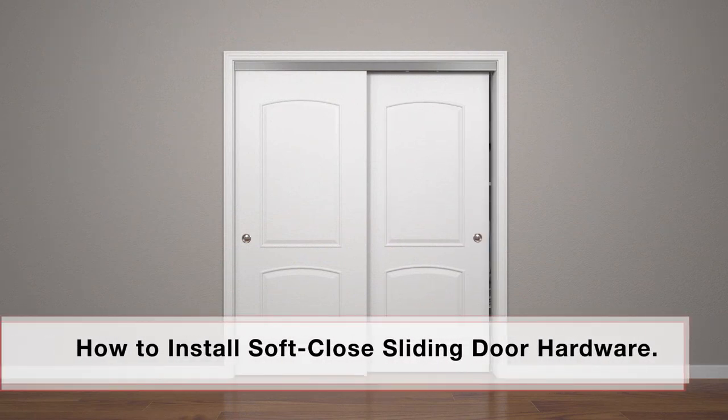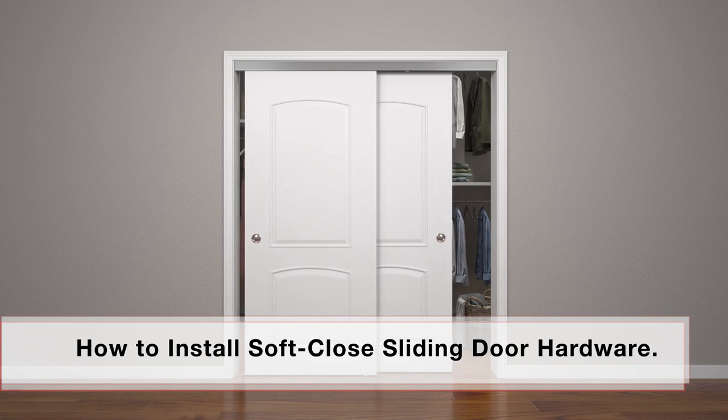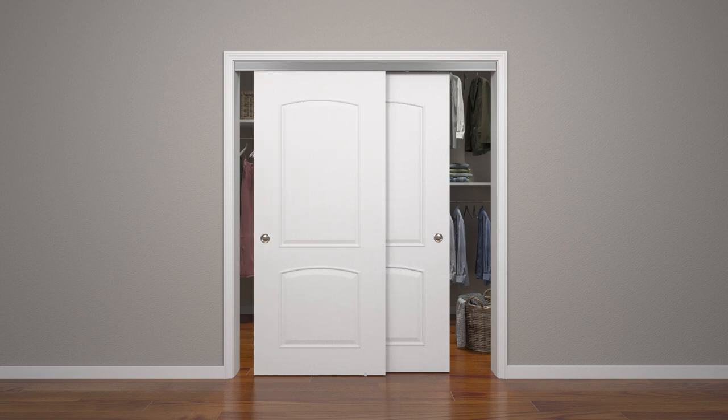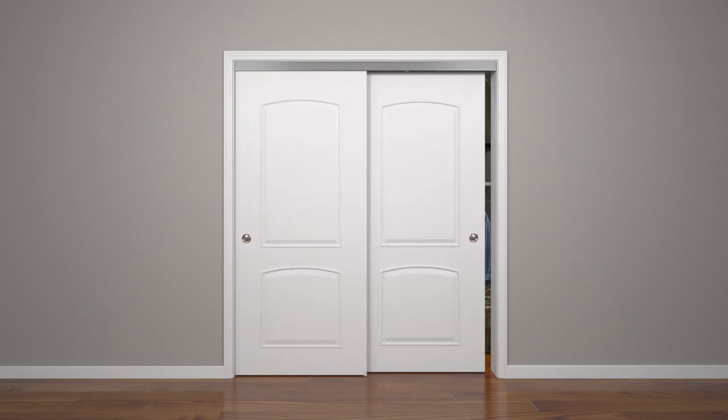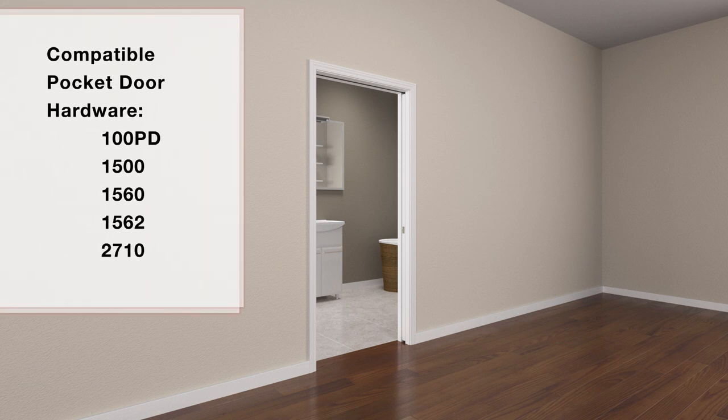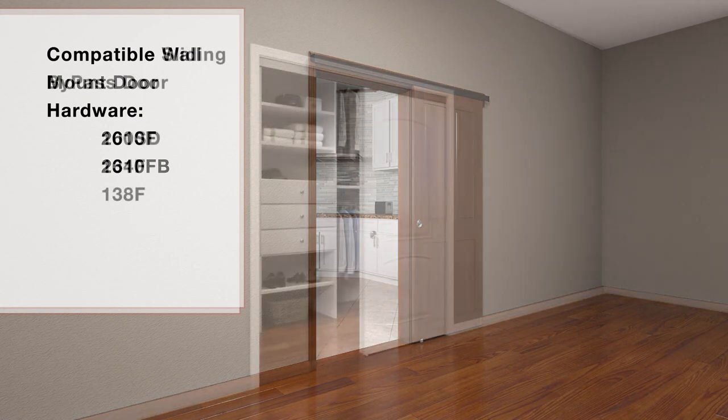When you need to open and close doors quietly and securely, install Johnson's soft-close sliding door hardware. Works like a cabinet door closer, prevents door slamming and pinched fingers. Ideal for use with new or existing Johnson pocket door, sliding wall mount, and bypass door hardware.